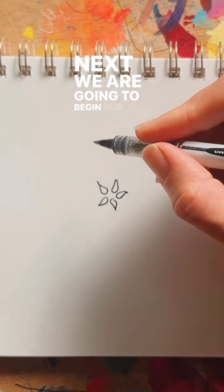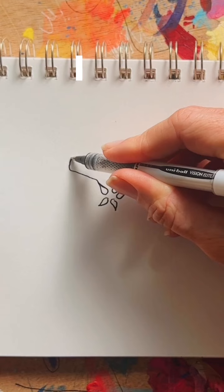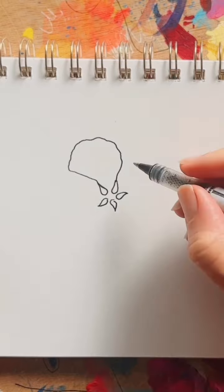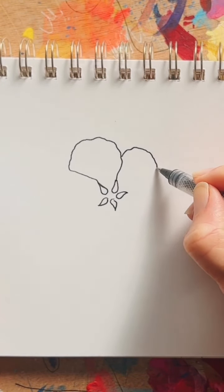Next we are going to begin our first petal from the tip of one of the teardrops. I like to think of this shape as a sort of rounded Japanese fan. The next petal will begin from the side of the previous petal.